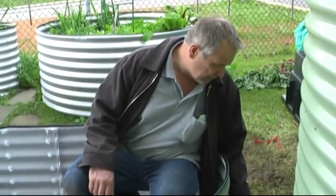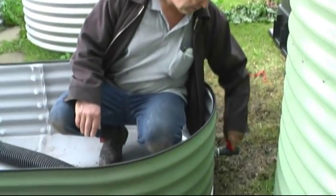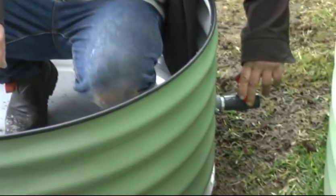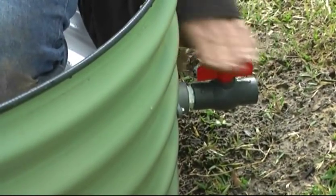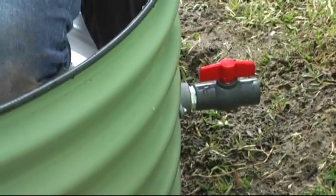Like the other below-ground wicking bed, you need to have some way of draining excess water. Over here you can see that we have a plug and a tap. So this allows you to regulate the level of water. And if you leave it open, it means that if it does rain, excess water can be drained away.